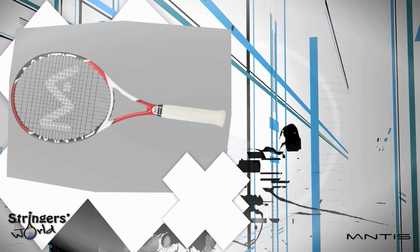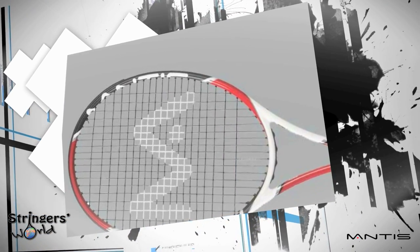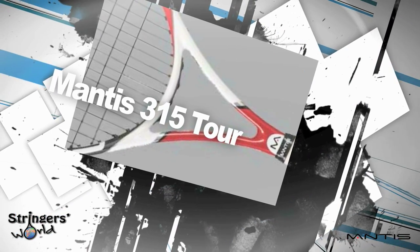Welcome to Strings World. Today we're looking at the Mantis Tour 315. It comes in with a weight of 315 grams, a balance of 310mm, a head size of 95 square inches with a string pattern of 18 by 20. It's relatively stiff at a stiffness rating of 66.